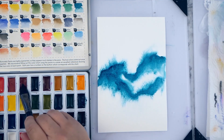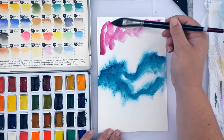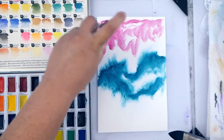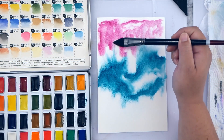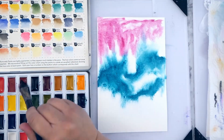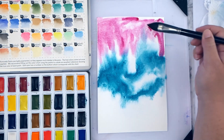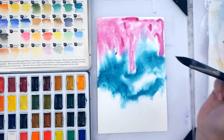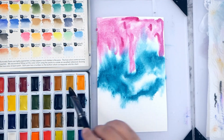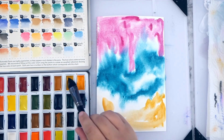Today we're going to be working with watercolors, so grab your set. We'll also be using some alcohol inks — you can actually use regular rubbing alcohol. I used homemade inks in this video, and if anybody wants to know how I make those, I can create a video on that. I keep them in a spray bottle but also have a dropper bottle handy to drop where I want if I want more than a spray.